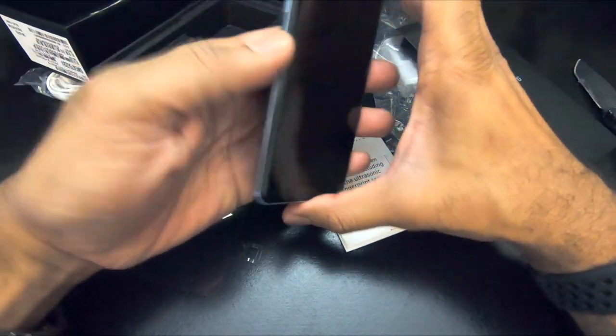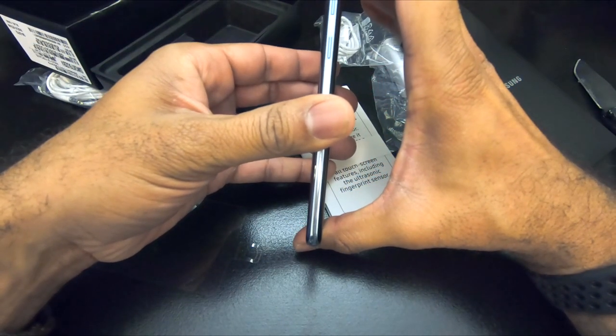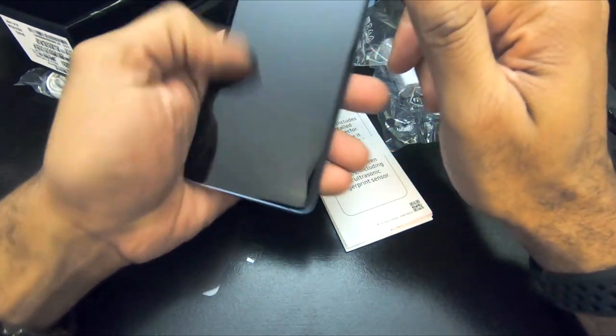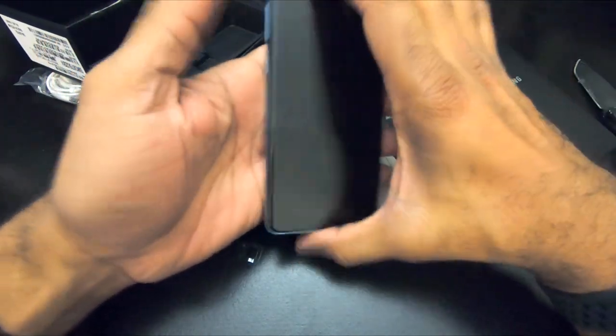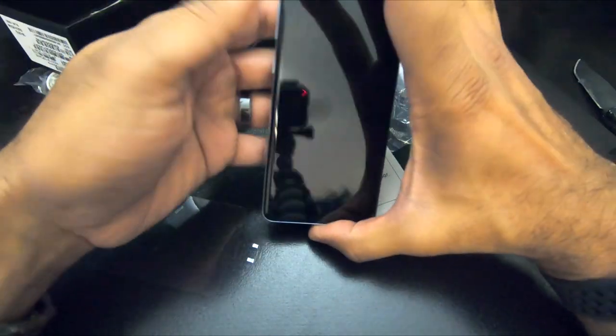It helps with the grip. These really thin, small bezel phones — I have a hard time manipulating everything without hitting the sides if I don't have it in a little case. I'll give you guys a preview of that. All right, that is it. That's what's in the box.